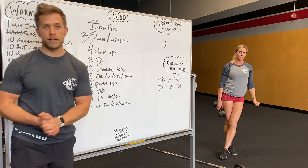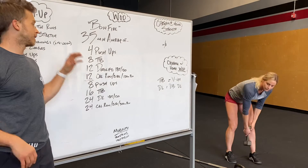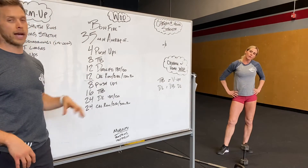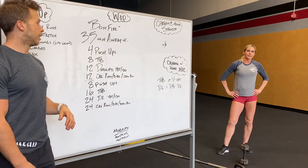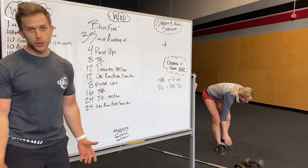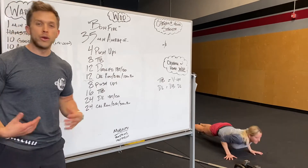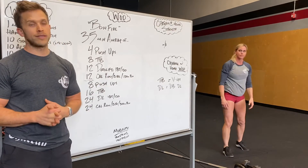The workout today is called Bonfire — it's a slow burn. It's a quick round and then a hefty round back and forth. 35 minute AMRAP, not too long. We got four push-ups to start and then eight toes to bar. Those at home that don't have a rig to do that, we're gonna do V-ups or even weighted V-ups.